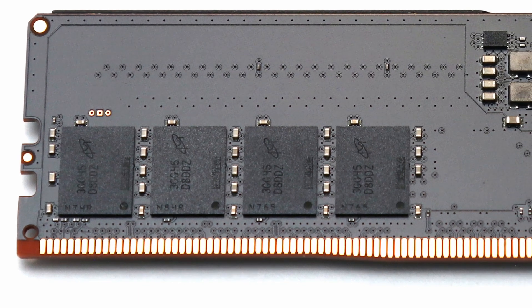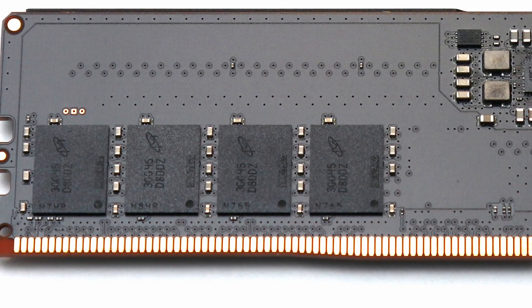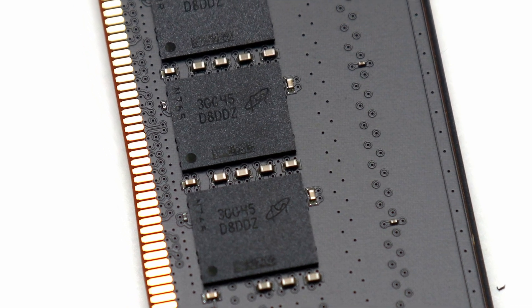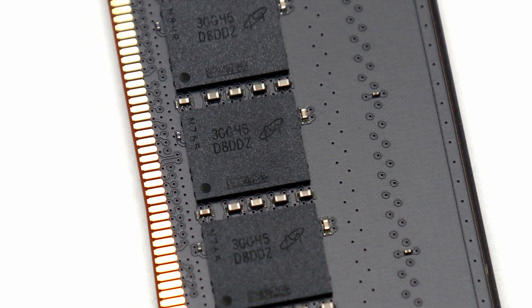The similarities continue in tuning, as overclocking is possible with the dependable Micron chips present. In our case, I increased the voltage to 1.35V and was able to reach DDR5 6000 without needing to relax its timings.